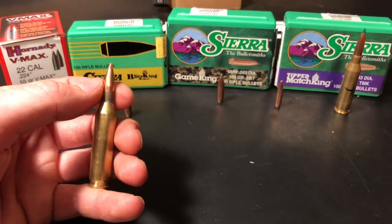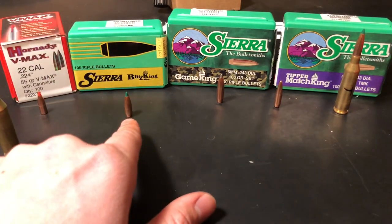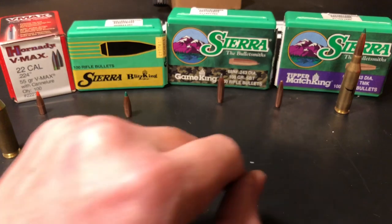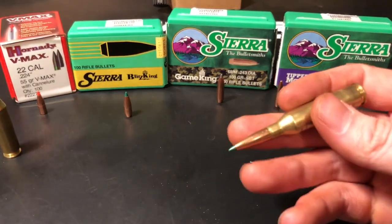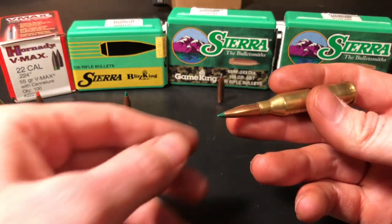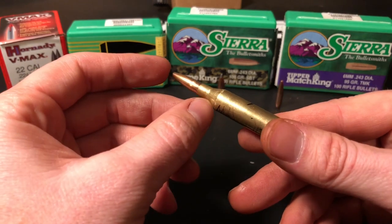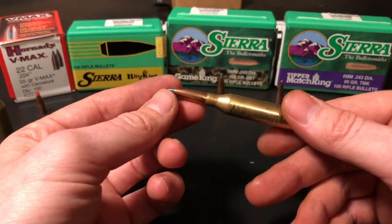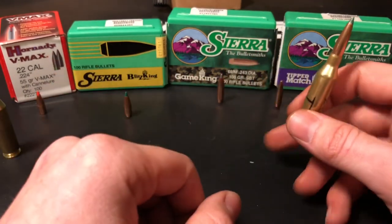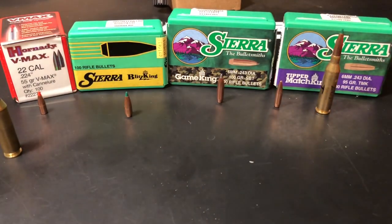Unfortunately I can't really show you the bullet shape — they're right in between the Blitzking and the 95 grain TMK. The 95 grain Sierra Tipped Match King has a ballistic tip, a nice big long boat tail on the back, and a pretty long overall length. It's a good shooting bullet; I've taken it out to a thousand yards and was hammering my plate out there, although my twist rate was a limiting factor.